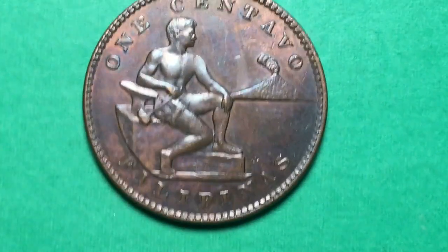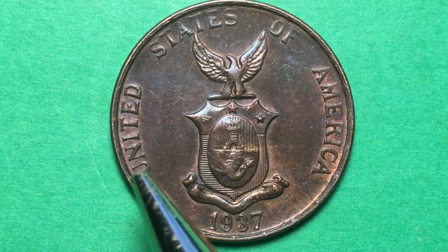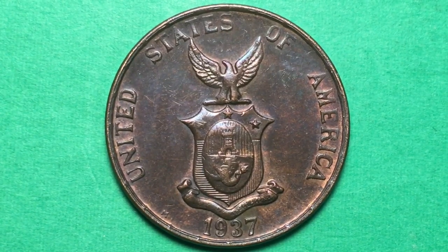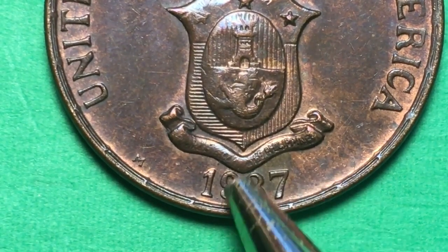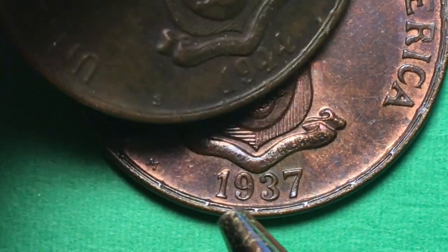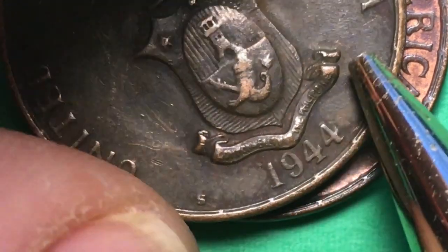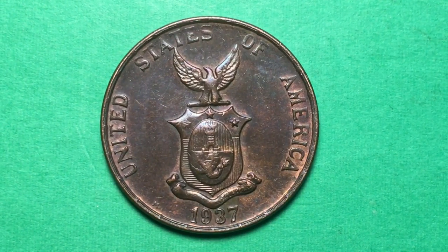Let's blow it up a little bit and flip it over. On the obverse or front you still see it says United States of America, and the year 1937 down here. What's hard to see when we blow it up is that it says Commonwealth of the Philippines — it's a little worn, but you can see where it says Commonwealth here. This is the first coin that said Commonwealth of the Philippines, and it was the start of their independence.